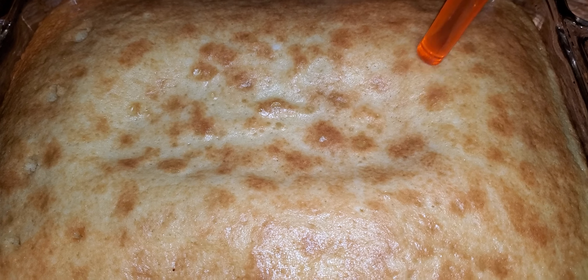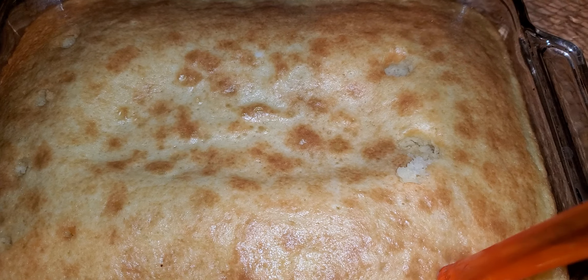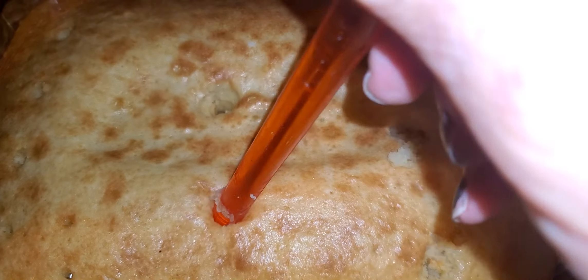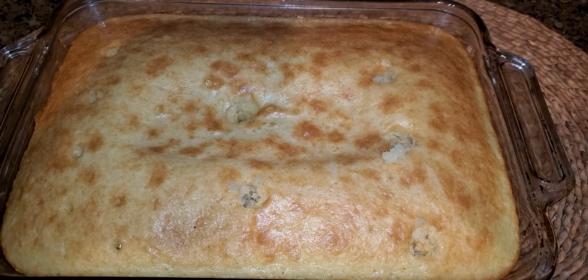Hi, it's Angela Critters. I am making an almost heaven cake. I just cooked a yellow cake mix. You can do coconut cake, white mix, or yellow. Cook it according to the box directions while the cake is still hot.